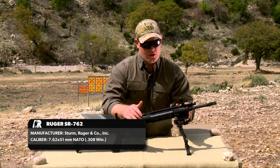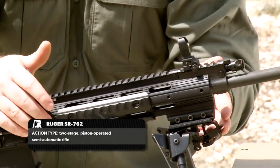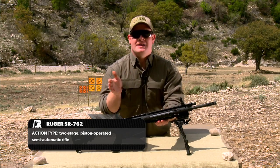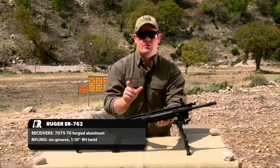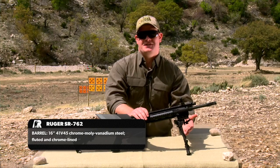The fore end or handguard is kept slick — there's no Picatinny rail on the sides or bottom. It comes just like this with little handguard covers, but it also comes with smaller sections of pic rail so you can put them right where you want them. In this case we put one on the bottom and attached a Harris bipod.